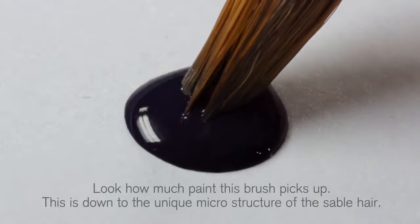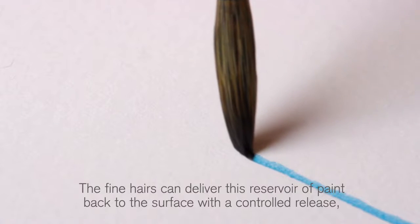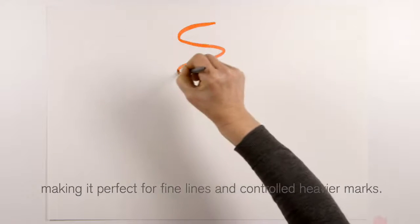Look how much paint this brush picks up. This is down to the unique microstructure of the sable hair. The fine hairs can deliver this reservoir of paint back to the surface with controlled release, making it perfect for fine lines and controlled heavier marks.